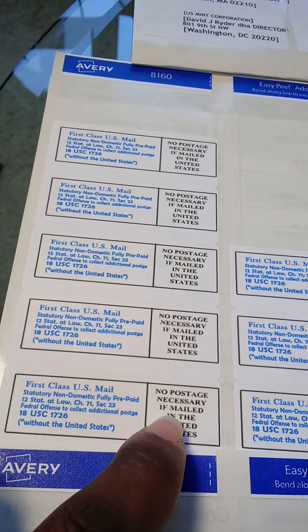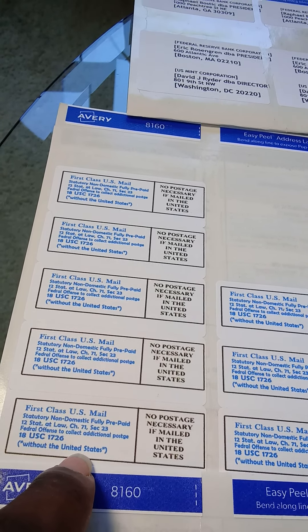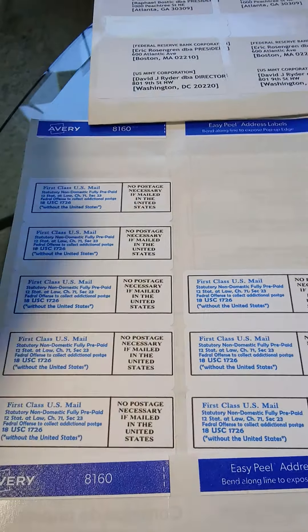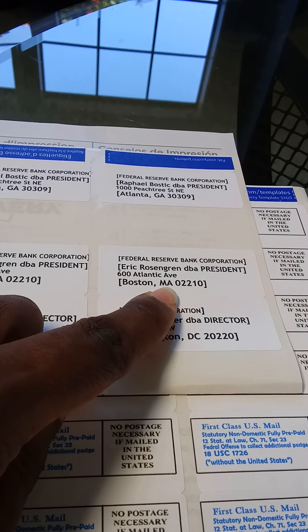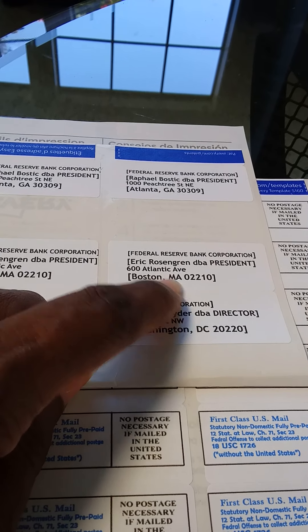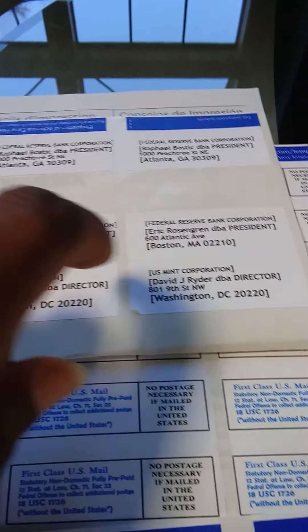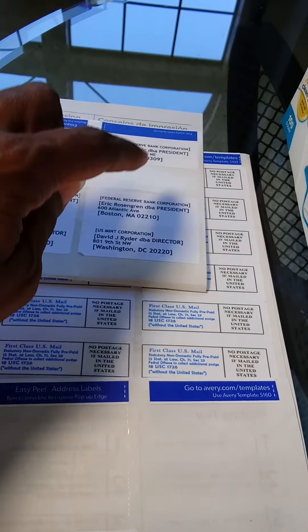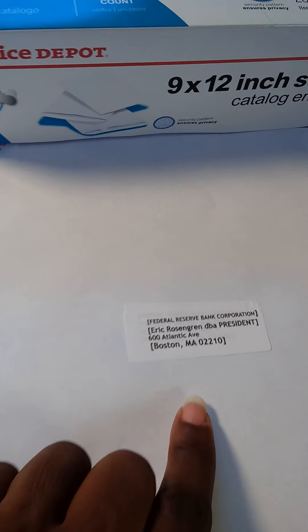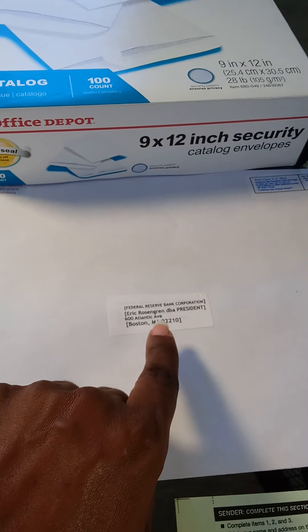So what we do is we get our green certified mailing receipt and our green certified return receipt. On these address labels, we go ahead and preprint the Moorish American consulate information. We also have this first class mailing that we print up — one side is without 'United States.' The other side says 'no postage necessary if mailed in the United States' in all capital letters, and that is for them, not for us. The side without 'United States' is the side that we acknowledge.